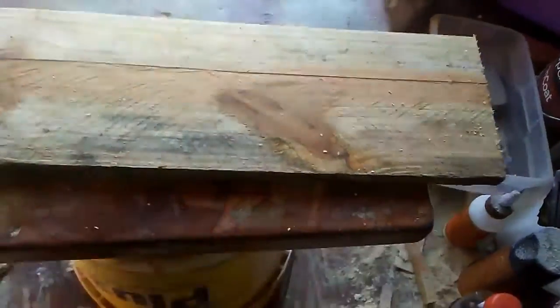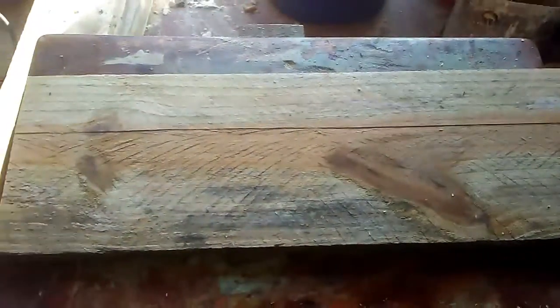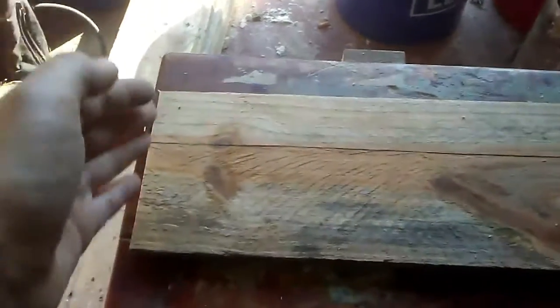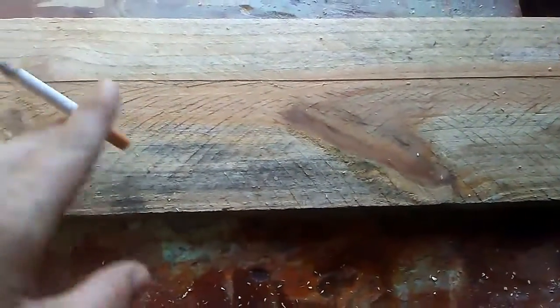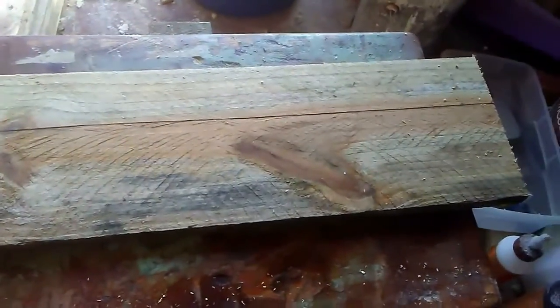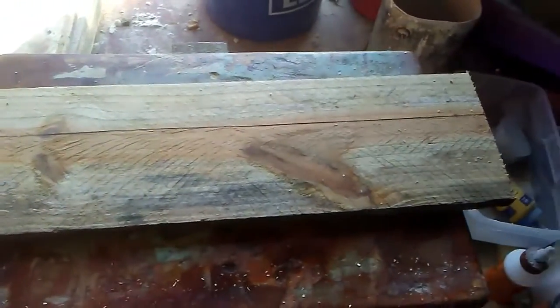Hey y'all, it's Andy. Here's one I'm working on today — another piece of that pallet wood over here. What I did was just cut it down square on each side, so it's all nice and square. I'm about to get started on the sanding on it now. I'll bring y'all back and give y'all a before and after shot of what it looks like after I get it sanded.